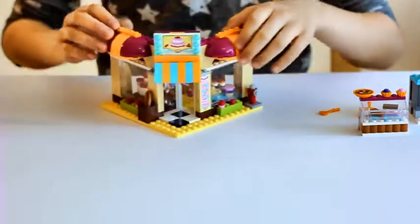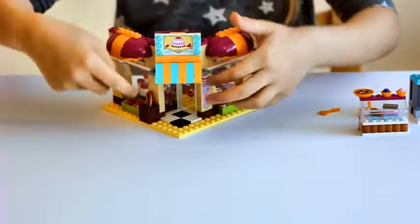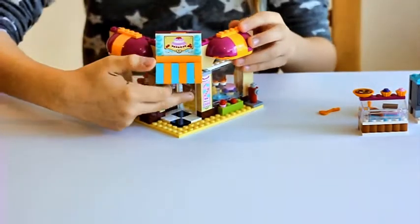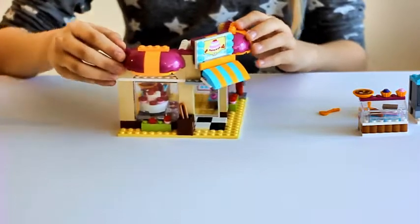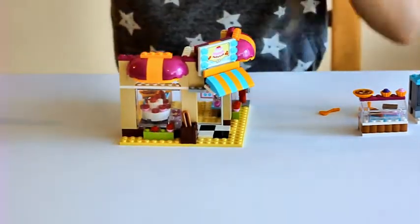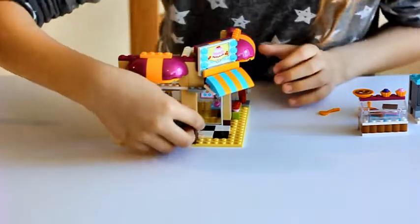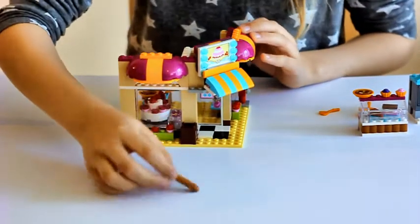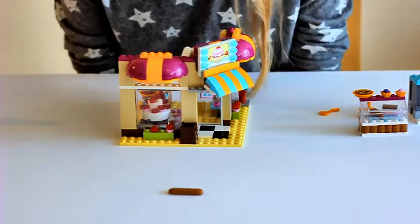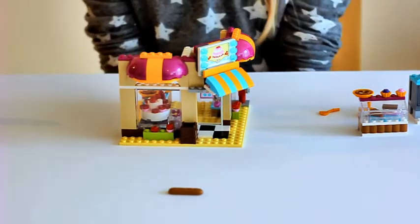Over here when you turn it around you can see a sign and a door that you open and close to come in and come out. This is the other side — here are some flowers and plaques. Also there is a box and inside of the box there is a long piece of bread. They put in really nice detail for the bread.